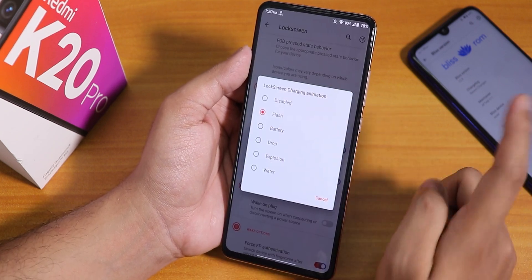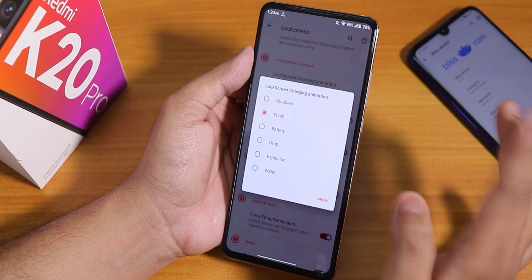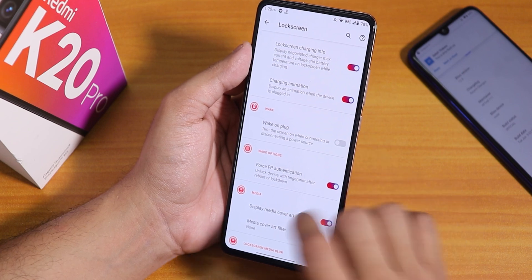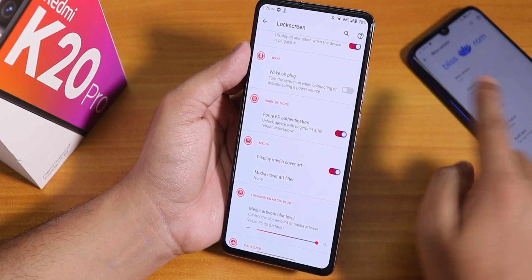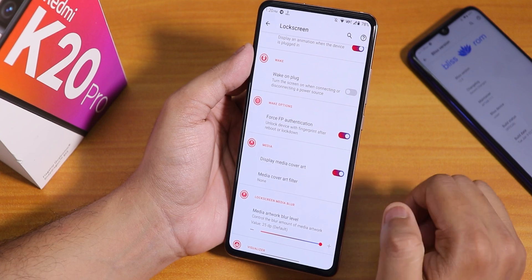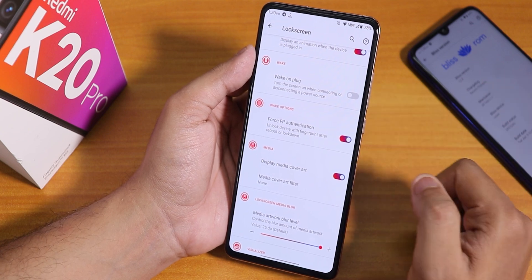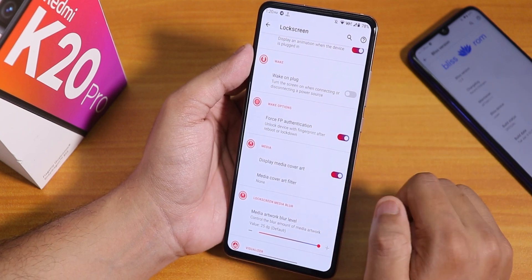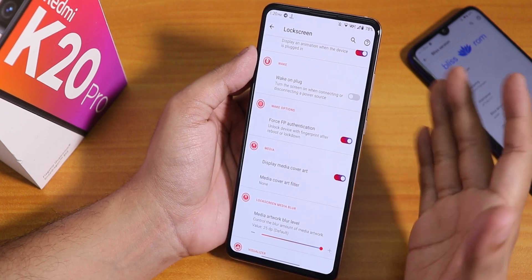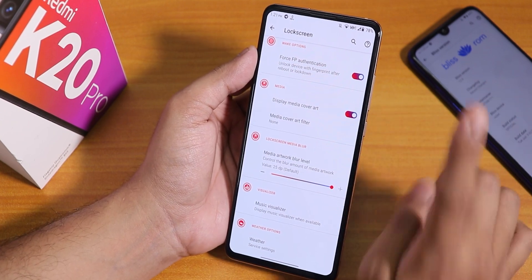We have the lock screen charging animation, which appears at the bottom of the lock screen. I've changed it to flash, but you can pick from many options. Lock screen charging info and charging animation are there. There's also wake up on plug, which I've disabled. There's a forced fingerprint authentication option — this works on the Redmi Note 7 Pro 2 but on the K20 Pro, as this is the first official build, there is a bug: the fingerprint area doesn't appear when rebooting the device. You have to enter the PIN once first, then it will appear. I'm sure they will fix it.